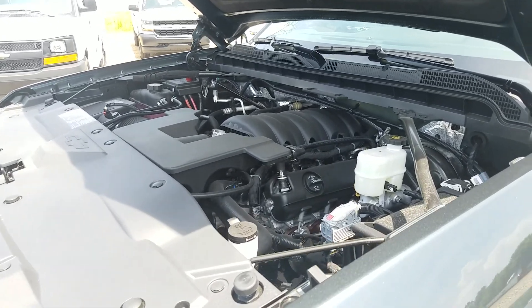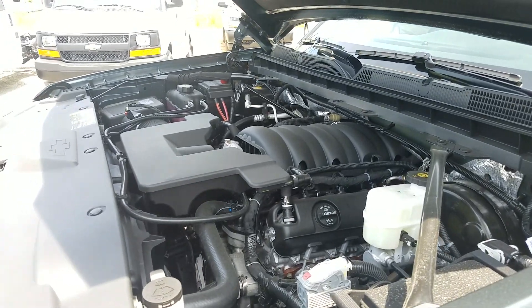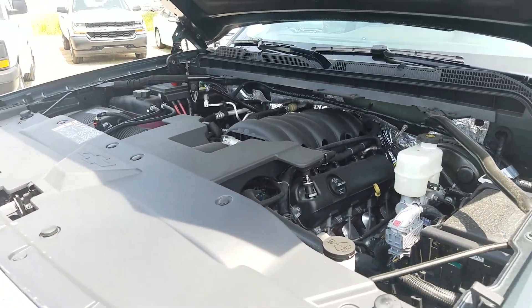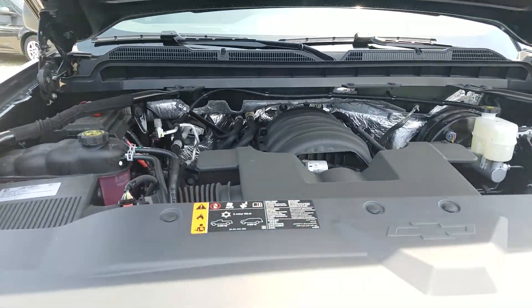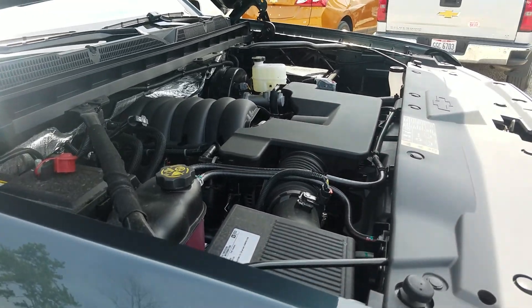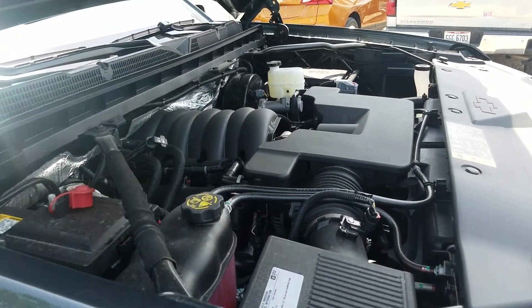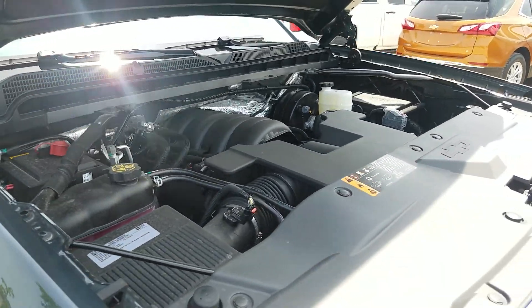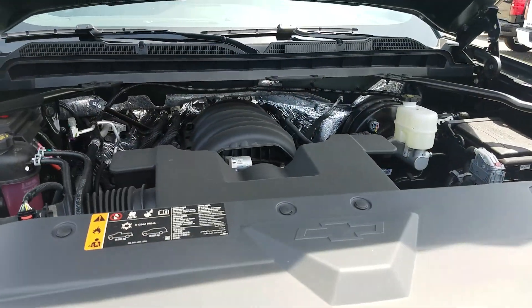This is an upgrade for the LS. Typically you have a 4.3 — this is a 5.3 liter V8 with best-in-class fuel economy, towing capacity of over 11,000 pounds maximum, over 350 horsepower, and over 380 pound-feet of torque.